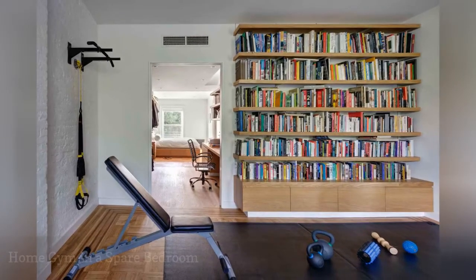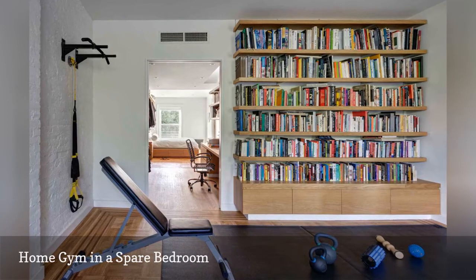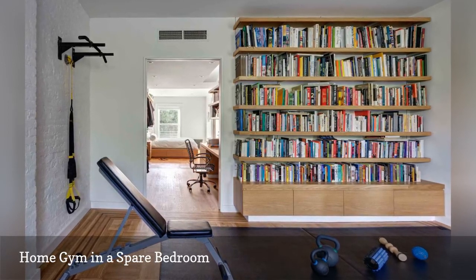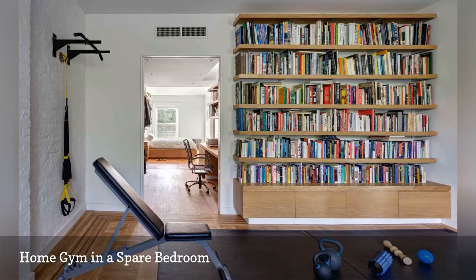The entire fourth floor of this Brooklyn townhouse remodeled by Barker Associates Architecture Office is a guest room outfitted with white oak shelves and a workout zone. The latter features a wall-mounted chin-up and dip rack. There is also an anchored resistance band, and a thick exercise mat protects the wood parquet floor.